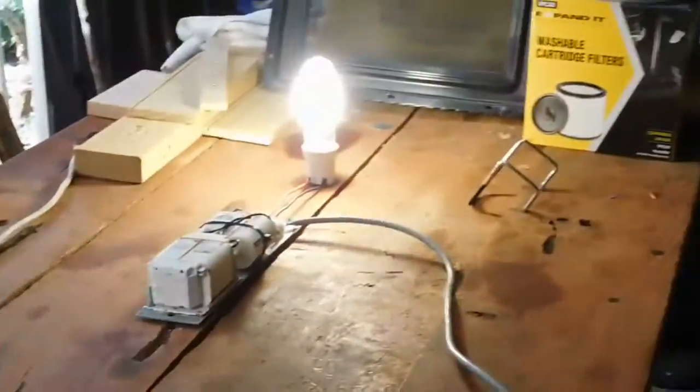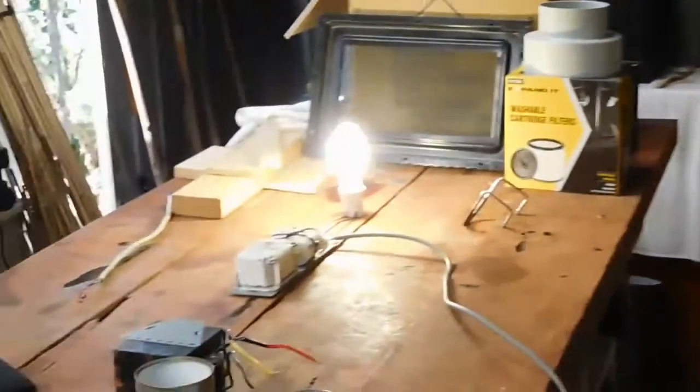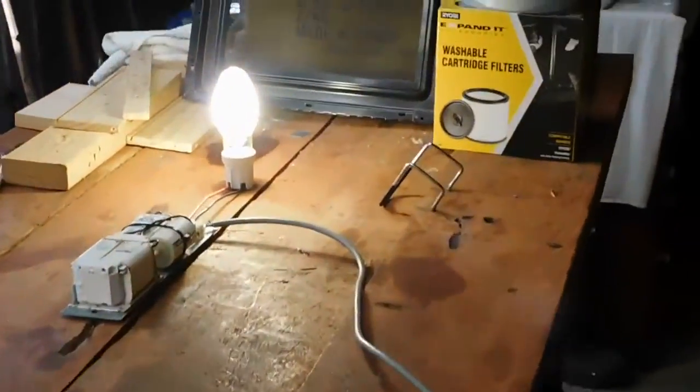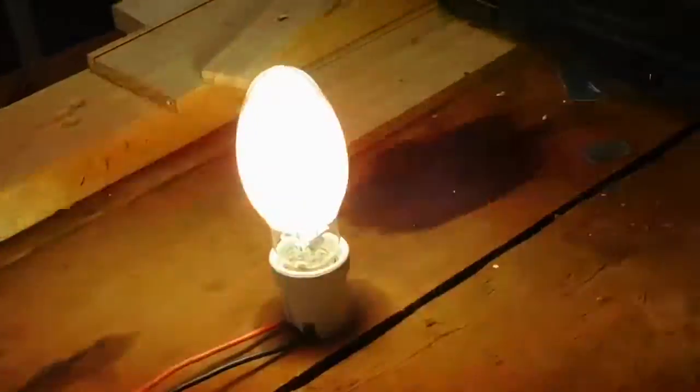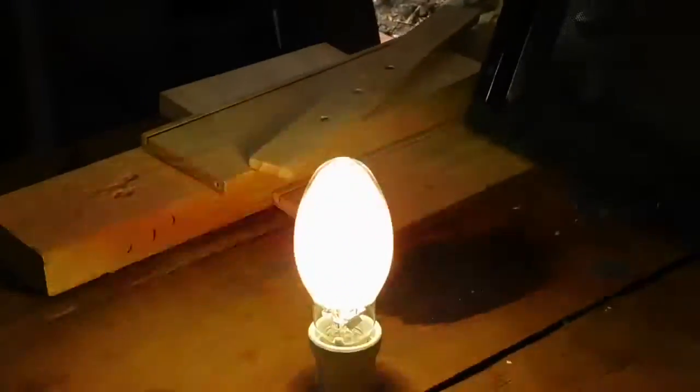Excuse the chickens in the background — they're demanding more food. Yeah, that's doing good. You can feel the heat from it all the way over here — it's a tiny little bulb but it gets warm.